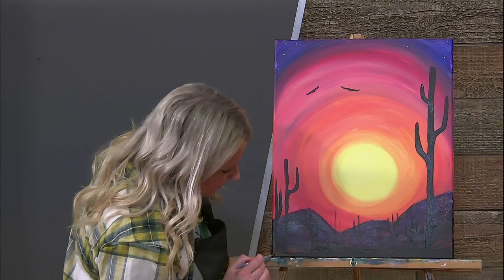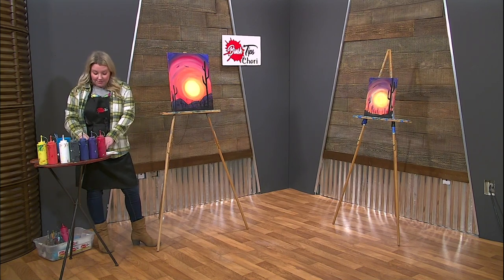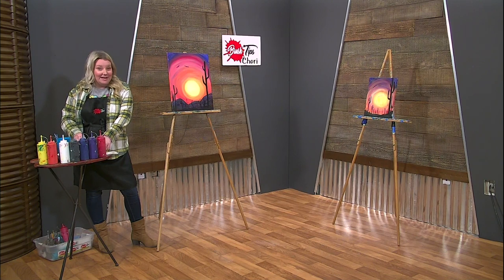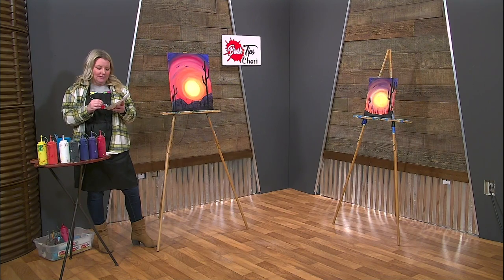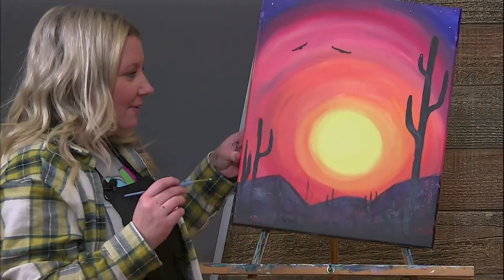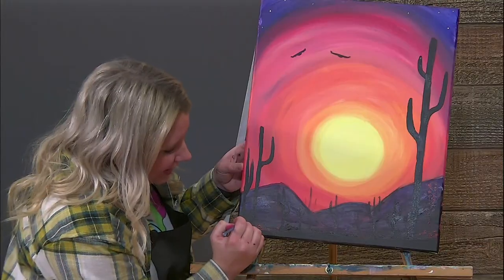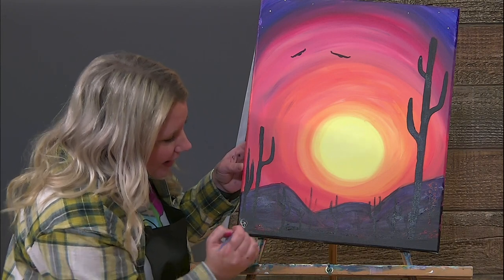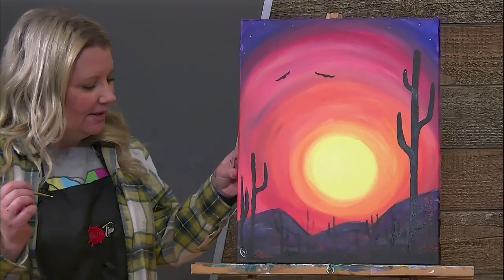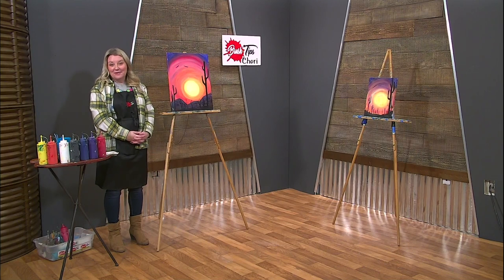Perfect. So we are going to take our little tiny brush, dip it in white, and own our painting. Make it unique with your own special signature just at the very bottom here - and voila, owned, finished. I cannot wait to see your creations. Make sure you send them to us, and we hope you enjoyed our painting.